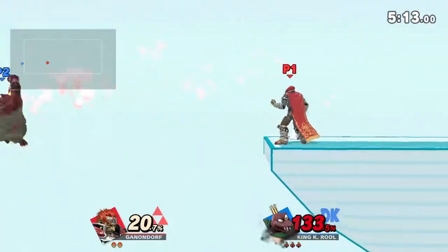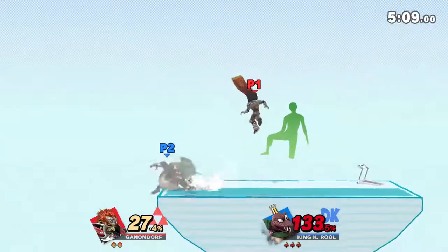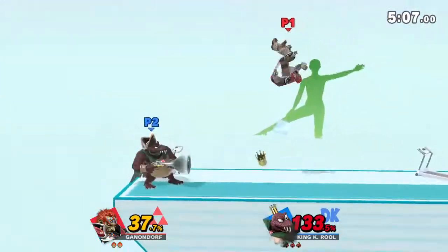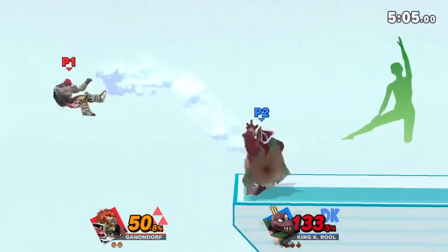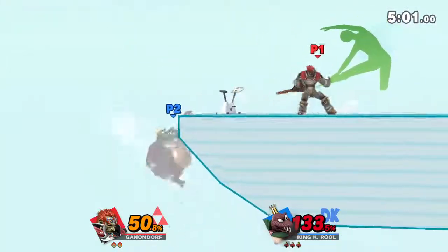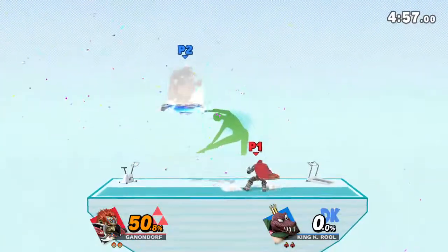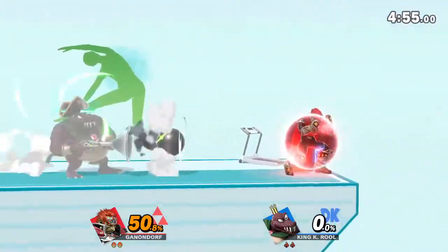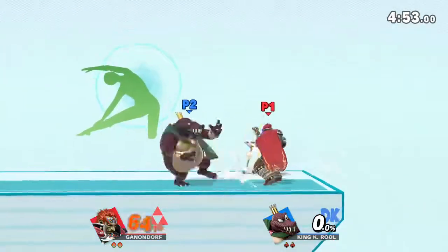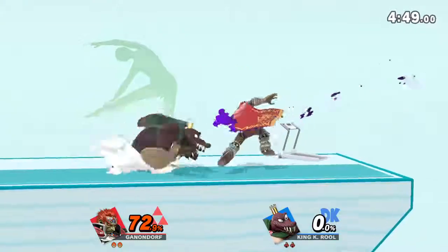Watch the flow of my movements as I demonstrate. Keep training and working on your sides. Now, return to your original position.